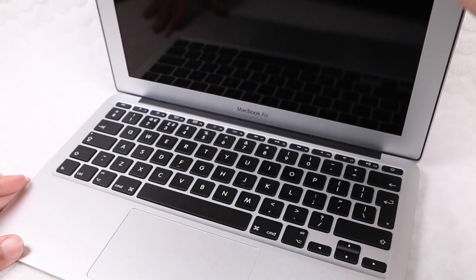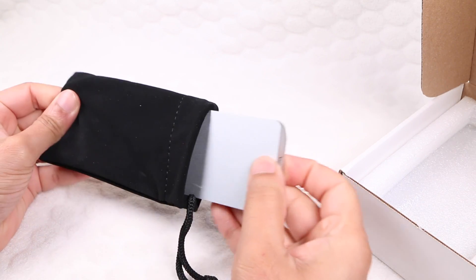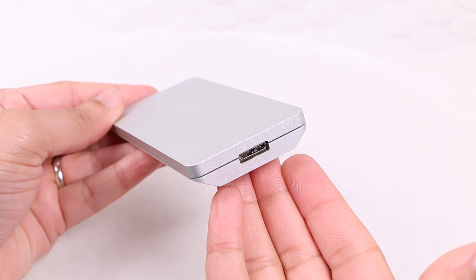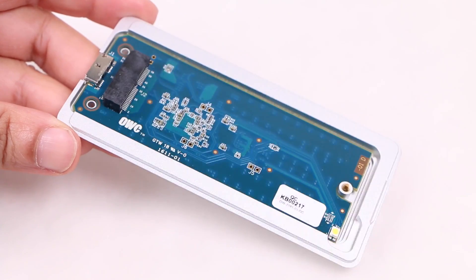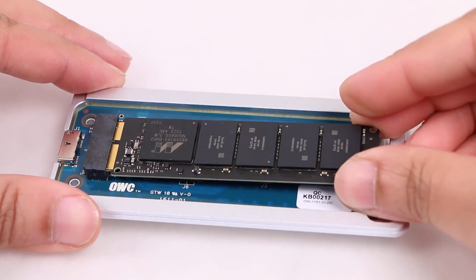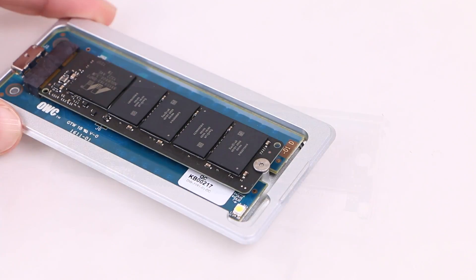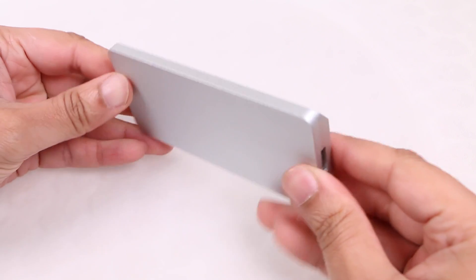At this stage users are free to install the operating system if a fresh install is required, while those who have purchased the complete upgrade kit can now put the Envoy enclosure to use. With a metal construction helping with heat dissipation, and a single status LED at one end along with a USB 3 port at the other, the design is very much Apple-like — clean and relatively simple. Opening the drive reveals the controller board in which the Apple SSD can be inserted. Note that the Aura SSD cannot be used in the Envoy enclosure, as it is specifically designed for the Apple factory drive. With the screws holding the structure firmly in place, we now have ourselves a portable yet speedy external drive.